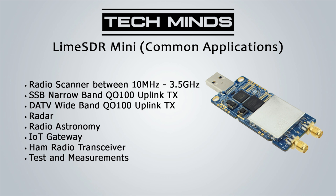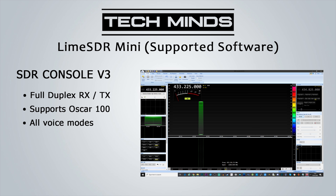Let's take a look at some of the software which supports the Lime SDR Mini. The first is SDR Console version 3, which allows the Mini to be used in full duplex mode — meaning you can receive and transmit at the same time on different frequencies. It also has great OSCAR 100 features and supports all voice modes for both receive and transmit.